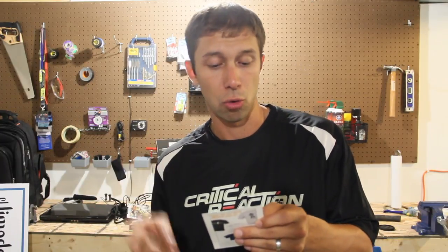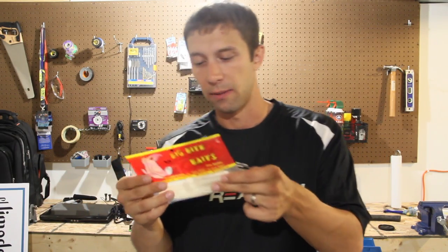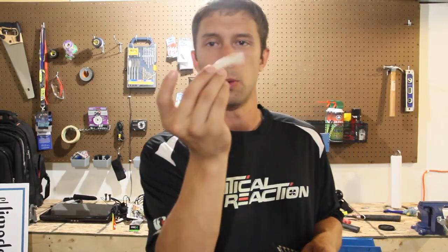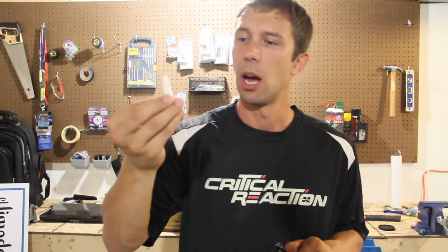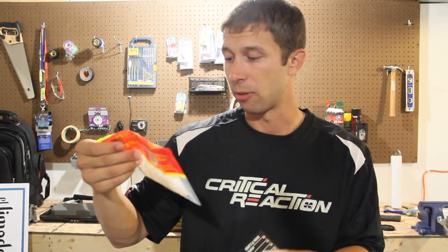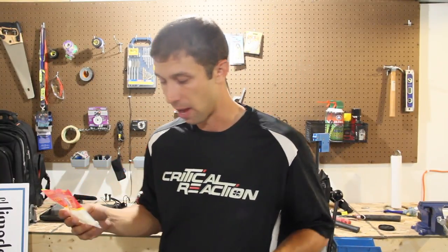Next up we have the Crane Thumpers by Big Bite Baits. These go for $5.49. Here they are — look like little swim baits, little white swim baits in kind of a shad color. They've got a nice little tail. Really kind of small and basic. I think these will actually do really well on my small pond because of the action from the tail. This has a quantity of 8 — 3.5 inch Crane Thumper in the pearl color. Looking forward to throwing that.